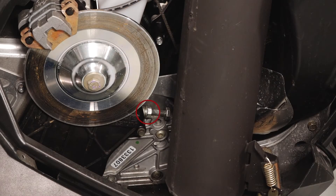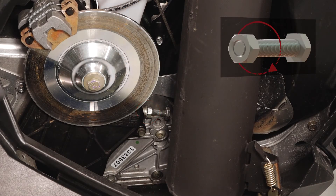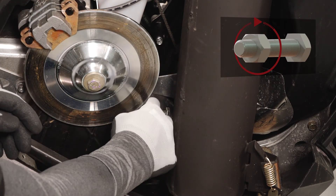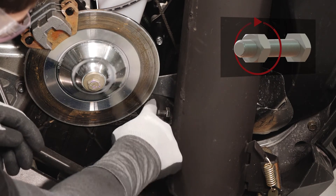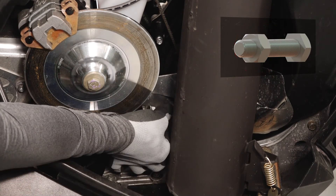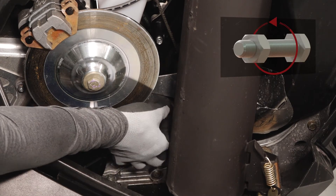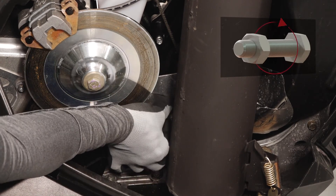Next, loosen the adjuster bolt jam nut. Finger tighten the adjuster bolt until it can no longer be adjusted by hand. Then, back off one quarter of a turn.